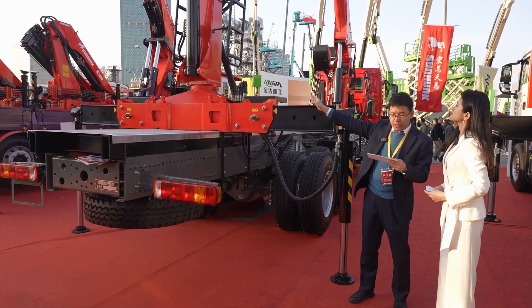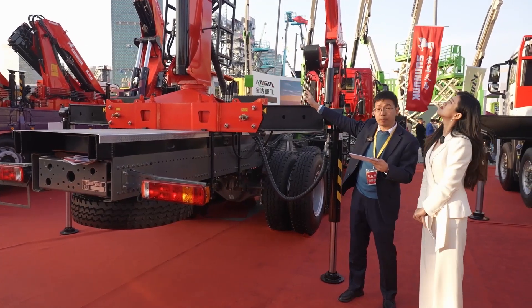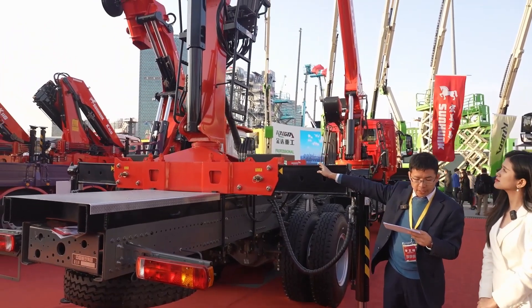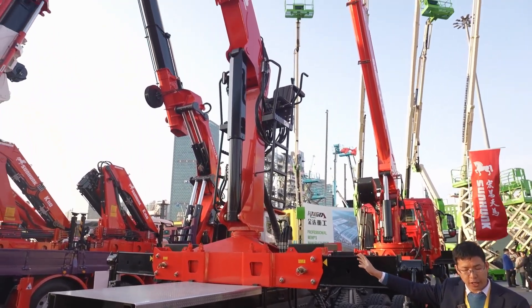The M100L is a 10 ton-meter forest crane. Maximum altitude is 7.4 meters and dead weight is 2.5 tons. In the forests of southeast China, it can be seen often.